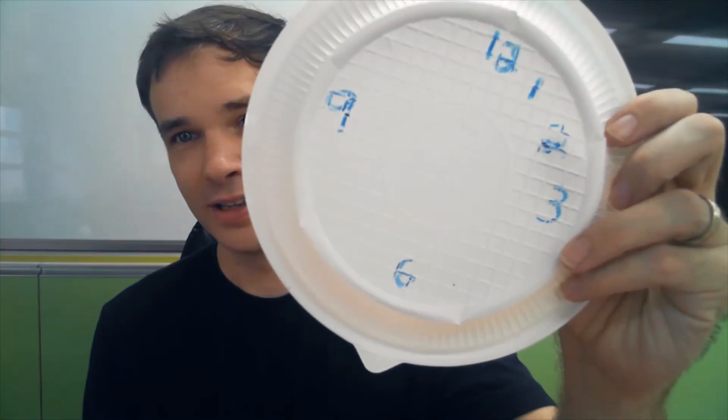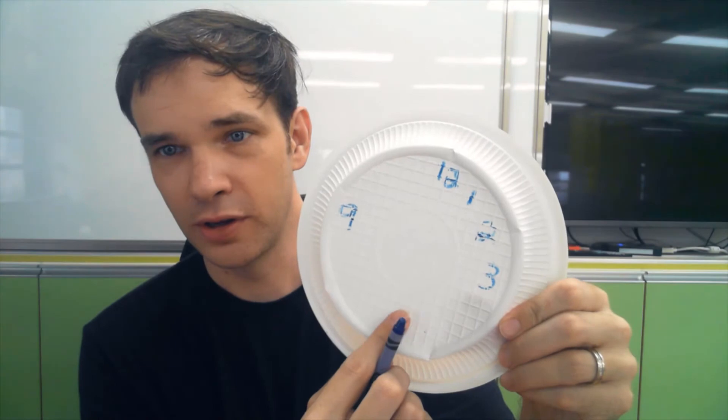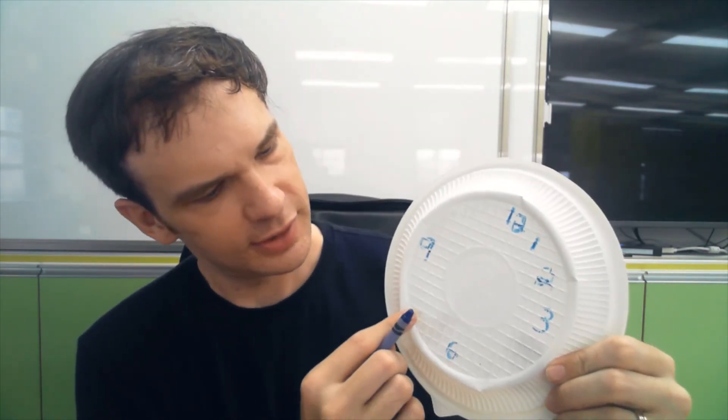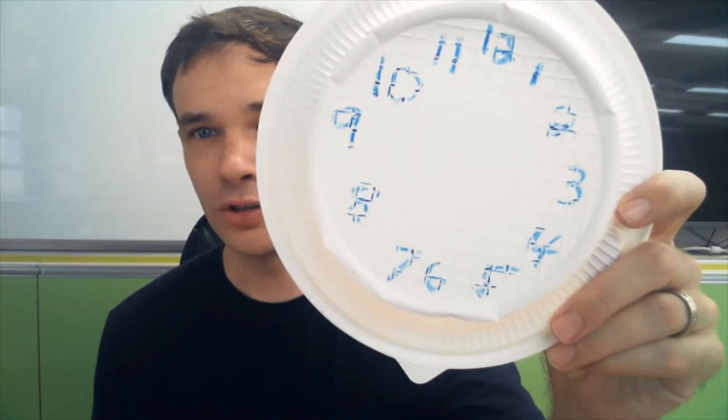Okay, so what goes over here? One and two — one o'clock, two o'clock. And down here: four, five, six, seven, eight, nine, ten, eleven. Let's write all the numbers on our plate — four, five, six, seven, eight, nine, ten, eleven. There are our numbers!